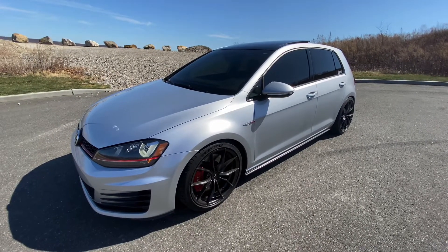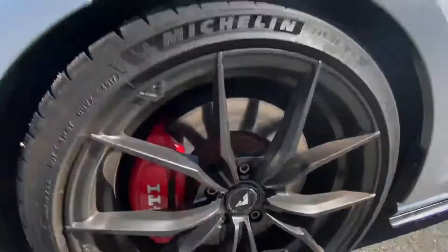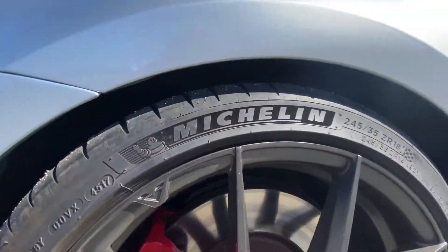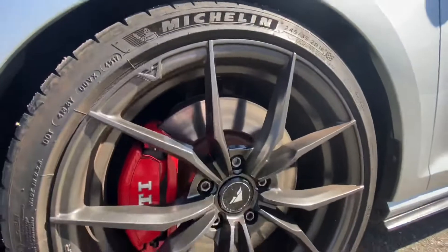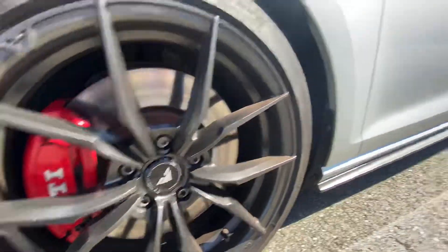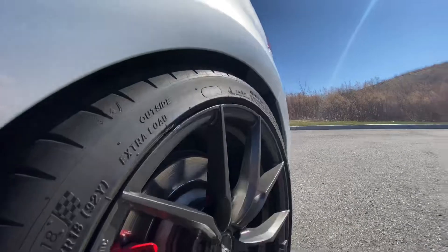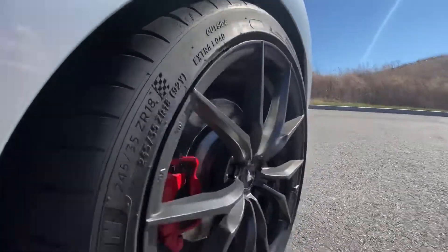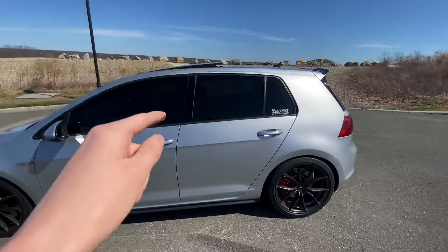It's lowered on VWR springs, got Vossen wheels wrapped in Michelin Pilot Sport 4S's — 245 width. The rear has ECS wheel spacers, 15 millimeters, to get decent fitment. I also tinted the windows 20 percent.